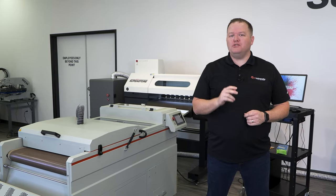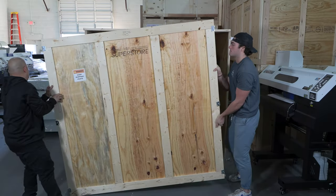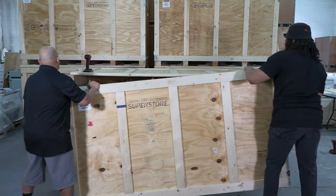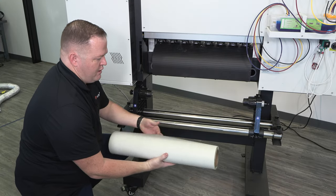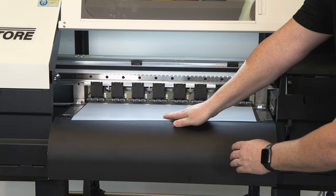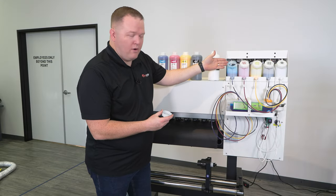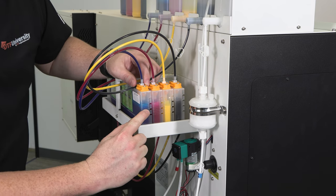The Mongoose 2 Printing System Success Course offers detailed step-by-step instructions to quickly and easily get your DTF workflow up and running. Video demonstrations and examples make sure you know exactly what to expect and what to do when your Mongoose 2 system arrives. This course comes free with the purchase of the Mongoose 2 Printing System.